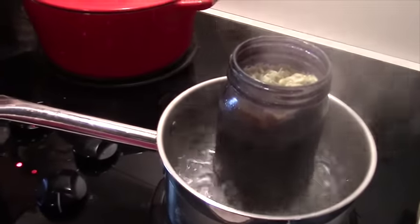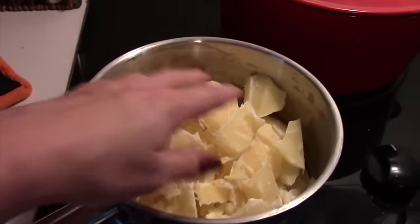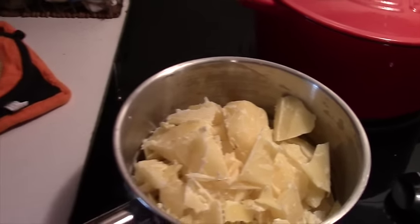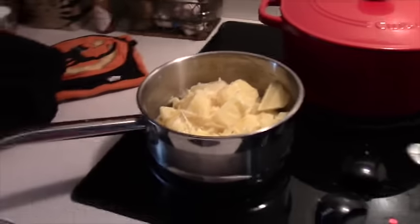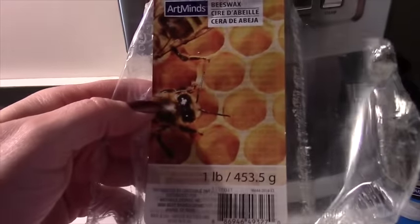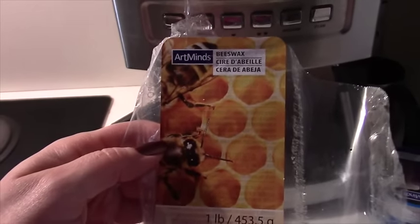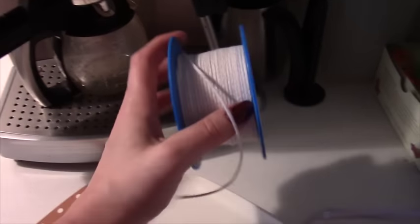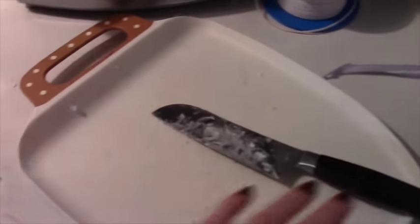I am melting this down and then over here I have chopped up a pound of beeswax. I got a pound of beeswax right here. I got this at Michael's and got my wick right here. That's the board I am using.